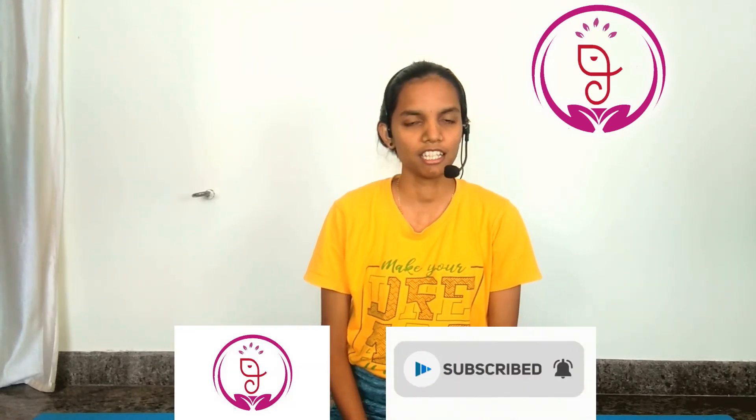Hope you enjoyed this video. If you like this video, click the like button and share this video with your friends and family. See you in the next video. Until then, Namaste.